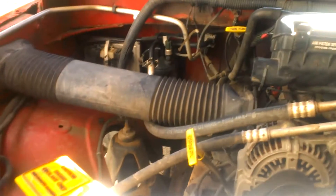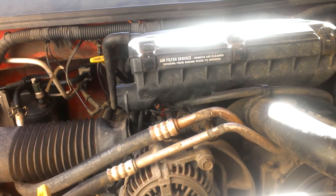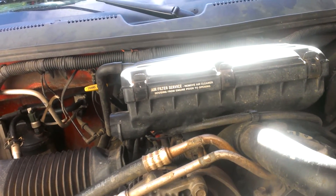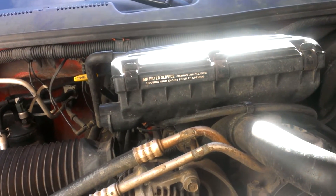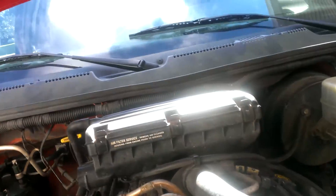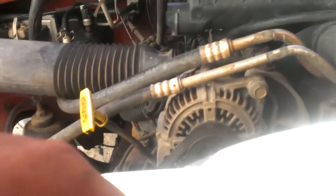Now, that's an expensive fix for a miss, but my plug wires are good. My distributor cap has only got 10,000 miles on it. My plugs have 10,000 miles on them. So really, it's hard to blame anything else but this sensor or your coil down there. And I know it's not my coil.